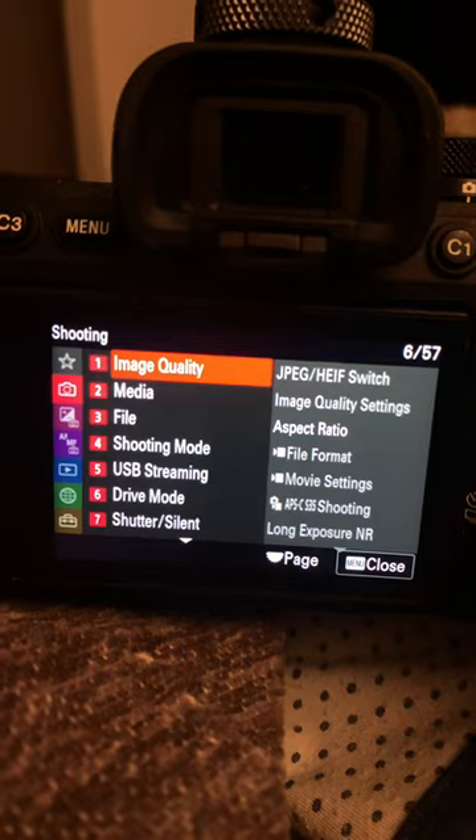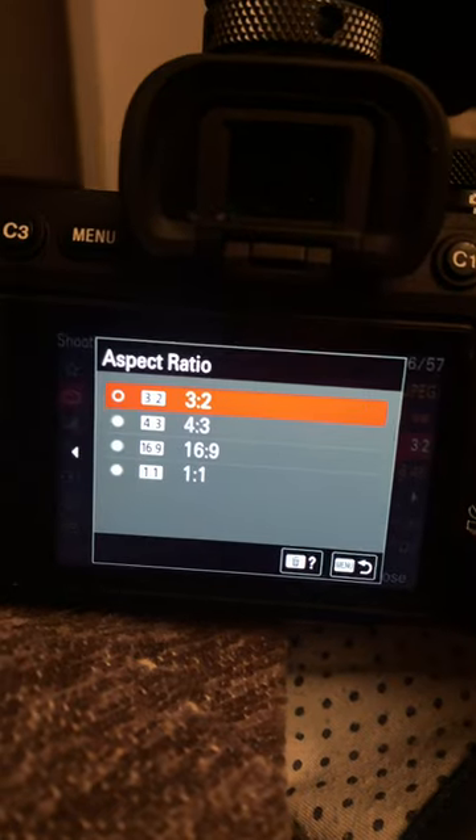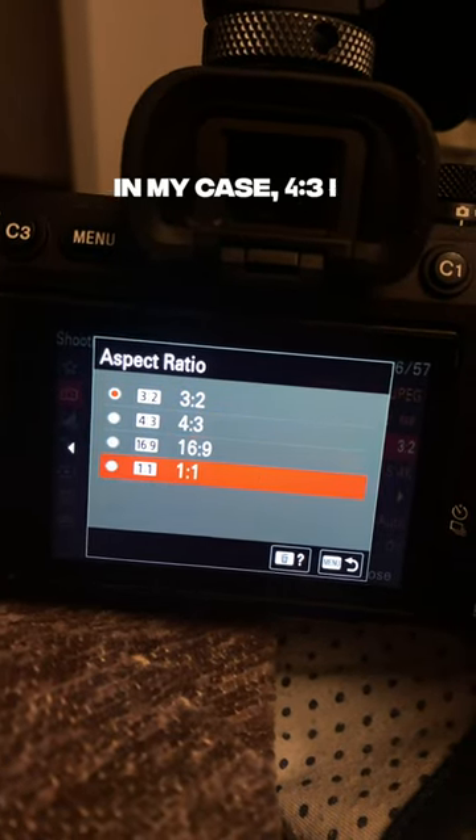Before a shoot, try this: go into your camera settings and set the aspect ratio to 4 by 5, if your camera has it.